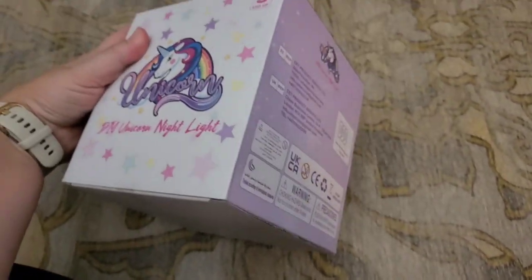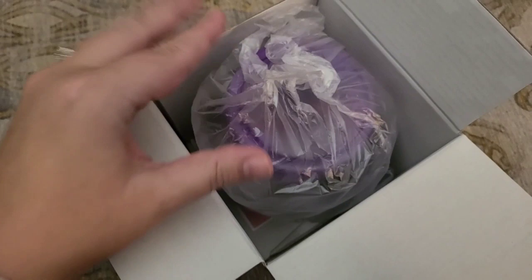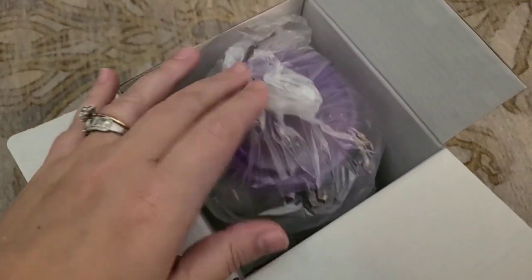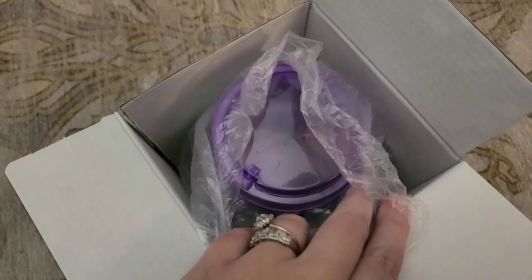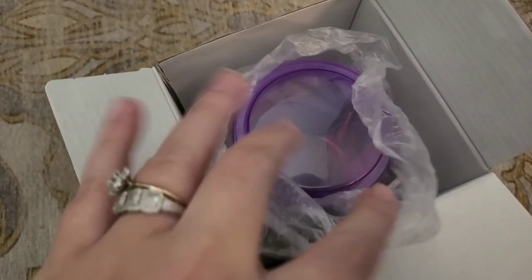Let's get everything out of this box and we'll see how it looks in person. As always, I like to show how things look as soon as I open the box. This is what it looks like — it looks like everything is going to be already inside this container. Let me get it out and spread it out so you can see it.